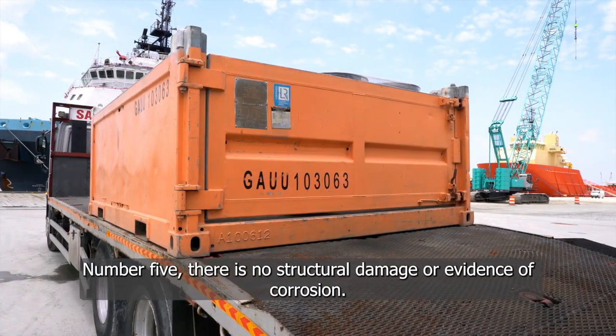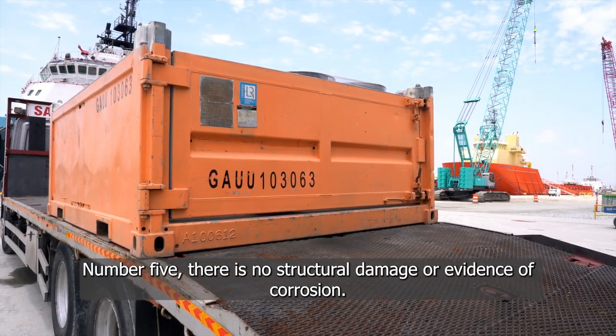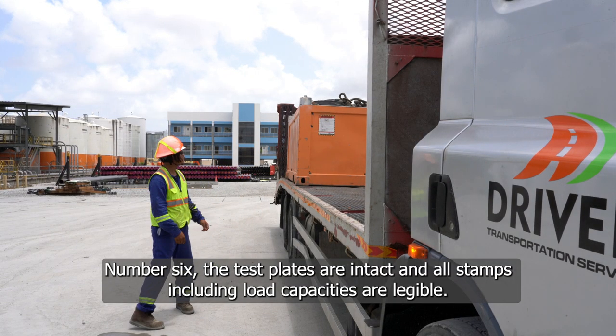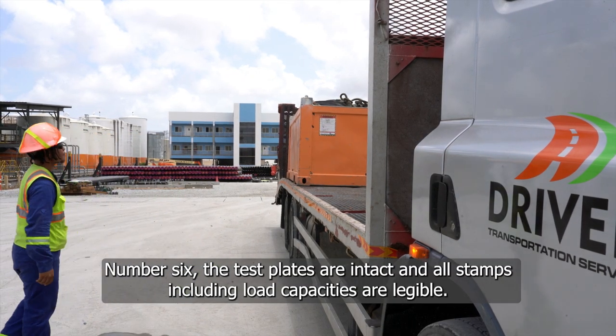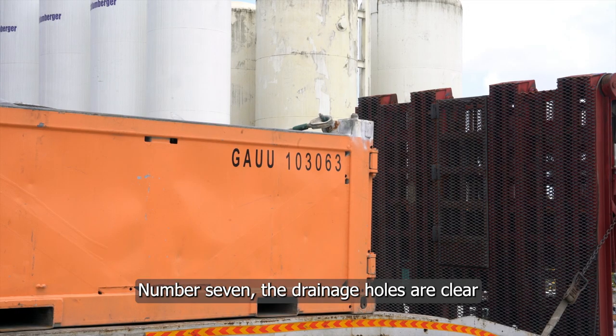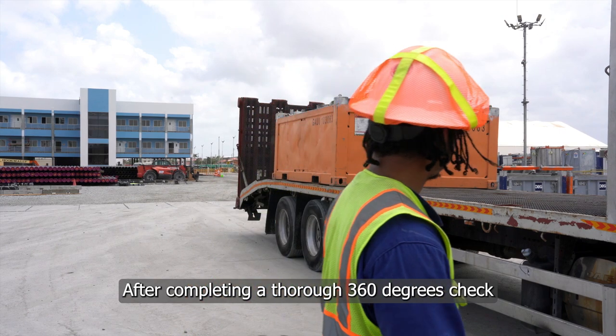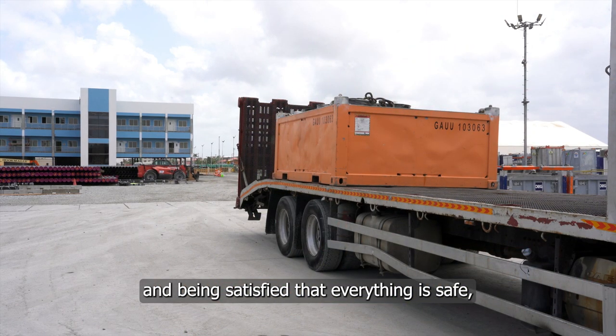Number five, there is no structural damage or evidence of corrosion. Number six, the test plates are intact and all stamps including load capacities are legible. Number seven, drainage holes are clear.